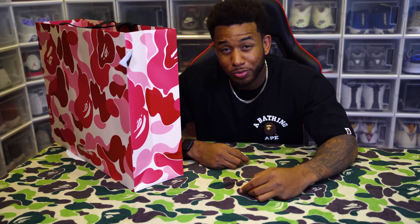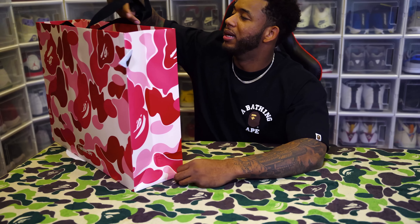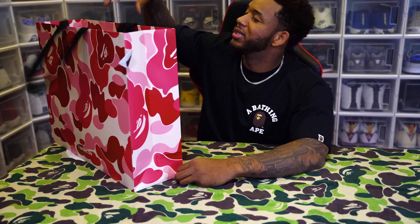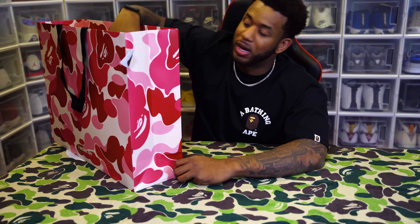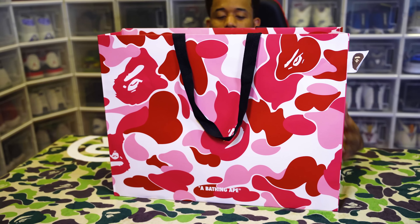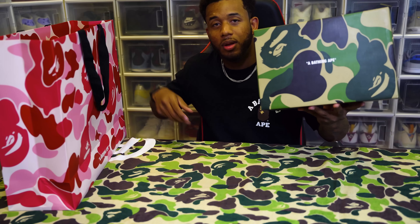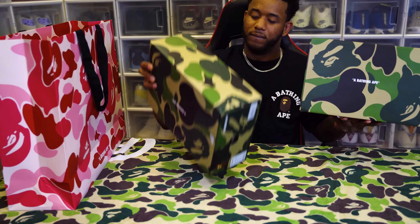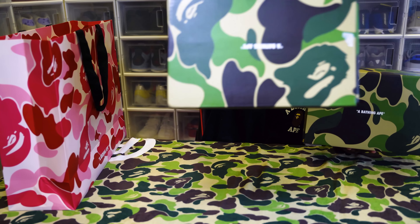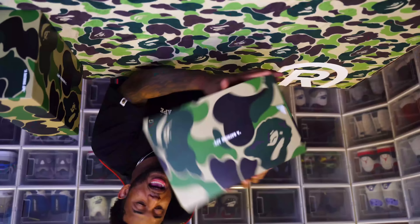Let me give y'all a little backstory. Three weeks ago I was in Dubai — I knew I wanted to pick these up. I'm super excited. I like all that streetwear stuff, you know what I'm saying. Let's pull them out. Look at this bag — this quality, yo, this is quality.